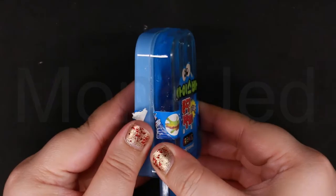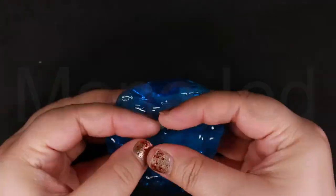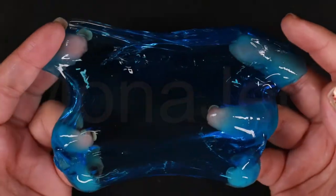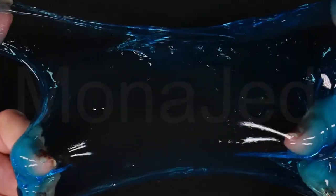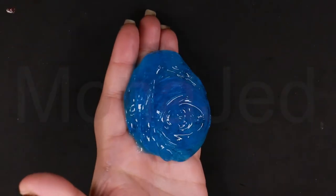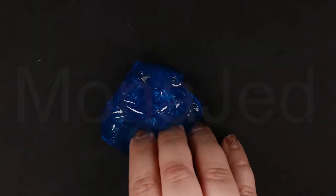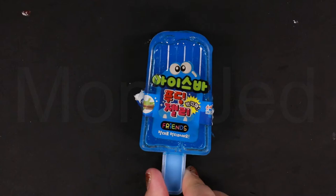It's the blue Popsicle Slime. This slime is the slime of your dreams, just because it is so soft. As always, you can customize any way you want your slime to be and make it your personalized playtime. You can always add a bunch of scents, textures, and decorations, and you can personalize it according to your mood. Blue Popsicle Slime done.